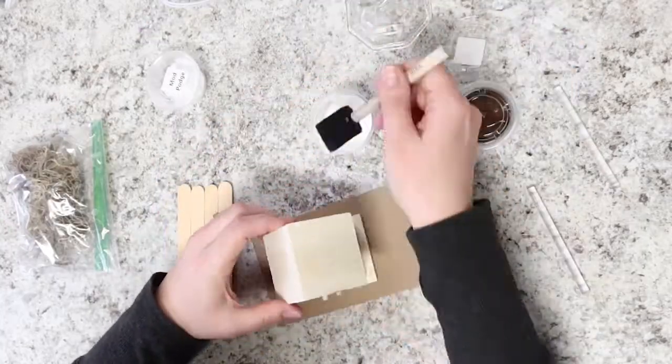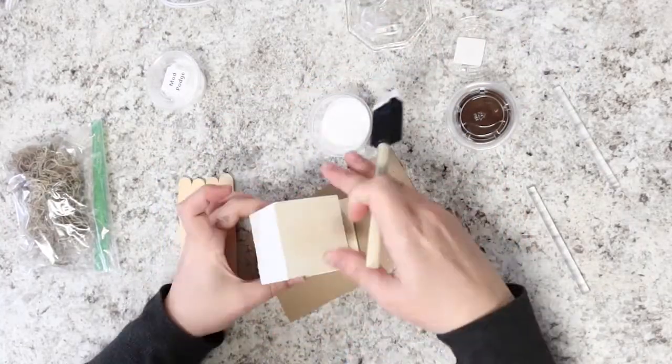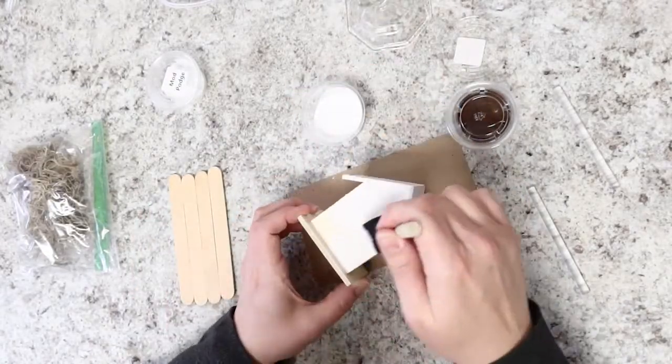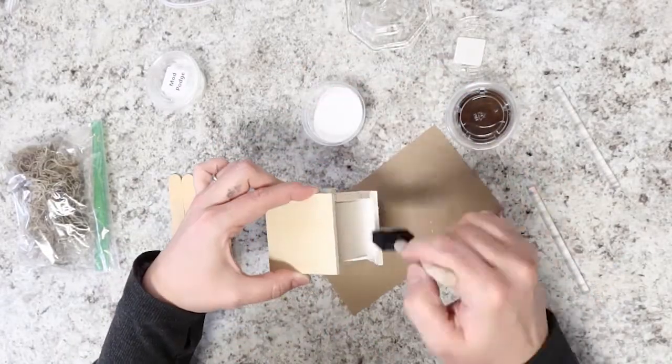You can set the popsicle stick plank we've created off to the side, and grab your birdhouse and paint it white. Miranda's going to use two coats of the white paint here, but you can do as you like.